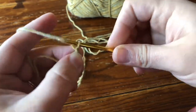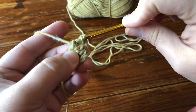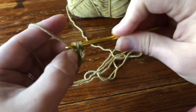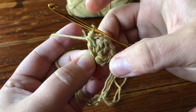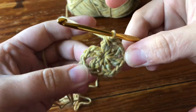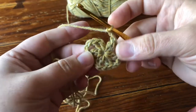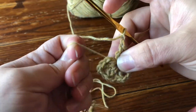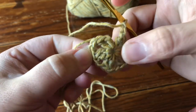Now we're going to go ahead and work our repeat: chain two, 2DC cluster. You're going to work your repeat all the way until you have six 2DC clusters, including the first one. Now I have six 2DC clusters and all my repeats are done, but I'm going to chain two so I can chain my last two and then join. I'm going to tighten and cinch my tail since I've been working over it the whole time. My center is now closed.